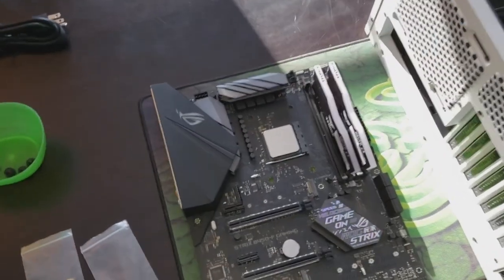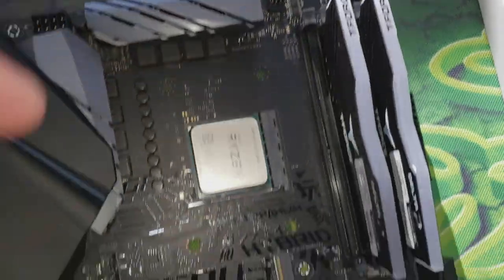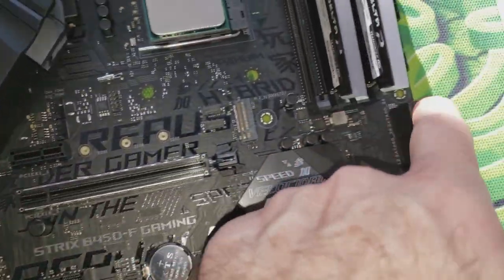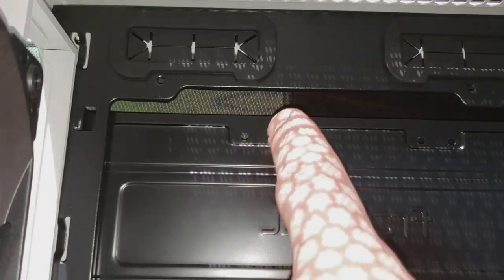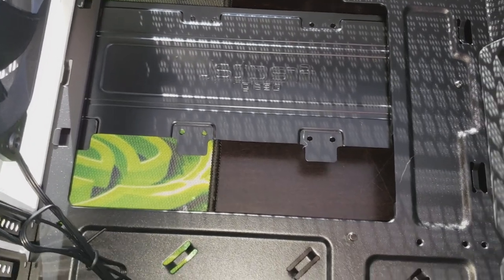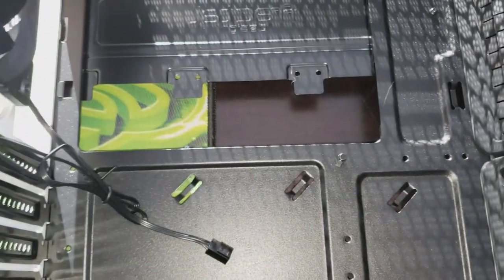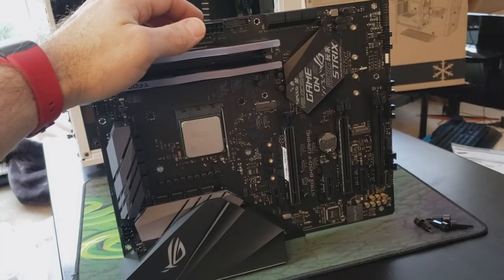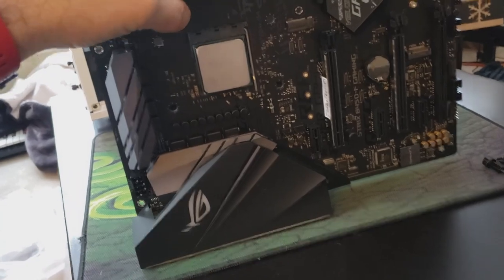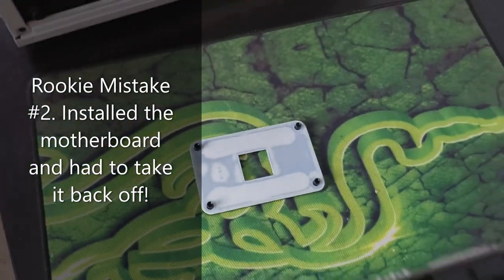We're just about ready to get the motherboard into the system. For ATX, there are nine spacers and screws needed — the little silver circles around the case. There are holes for both mini ATX and full ATX; some cases have it marked but this one doesn't, though it lines up pretty easily. There are actually only eight spacers in the bag because one is pre-installed in the case already. You'll put the spacers in the back, slide the motherboard on top, then put the screws in. I almost forgot: we took the backplate off earlier for the cooler mounting, so that needs to go back on.